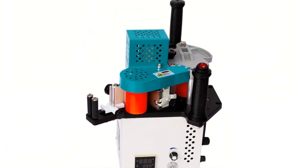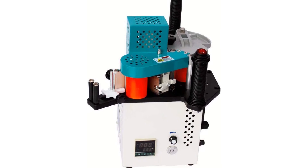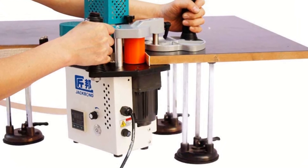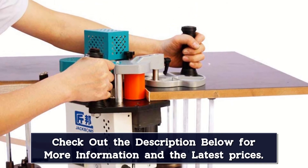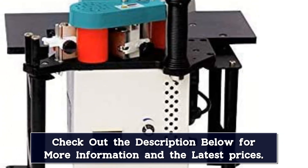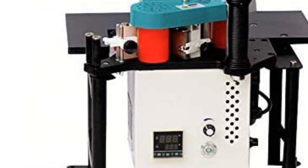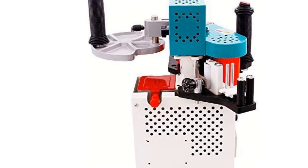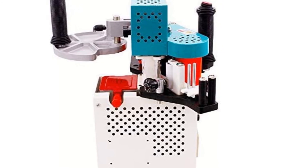Edge band thickness is 0.3 to 3.0 mm, minimum diameter of the arc is 20 mm, edge band width is 1640 mm, and feed speed is 0.55 m/min. The upgraded heating system enables stronger edge sealing — high temperature glue should be adjusted to 220–230 degrees Celsius, and medium and low temperature glue should be adjusted to 150–170 degrees Celsius. It is suitable for all kinds of plates and edge strips, such as ABS, PVC, particle board, melamine board, fine wood board, MDF, integrated board, acrylic board, etc.